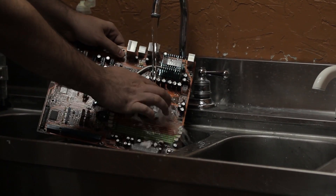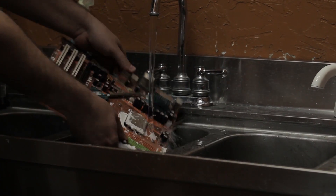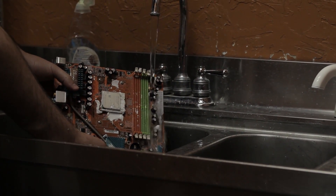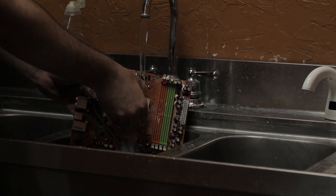Nothing like a nice day at the beach, eh? You guys are nerds — you've never been to the beach before. Well regardless, you can wash these things off with water. Silicon and water are like nature's best friends. Go ahead and give it a good scrub down.